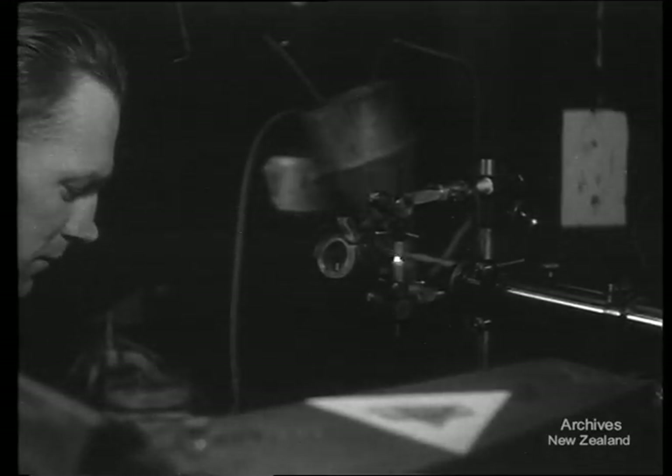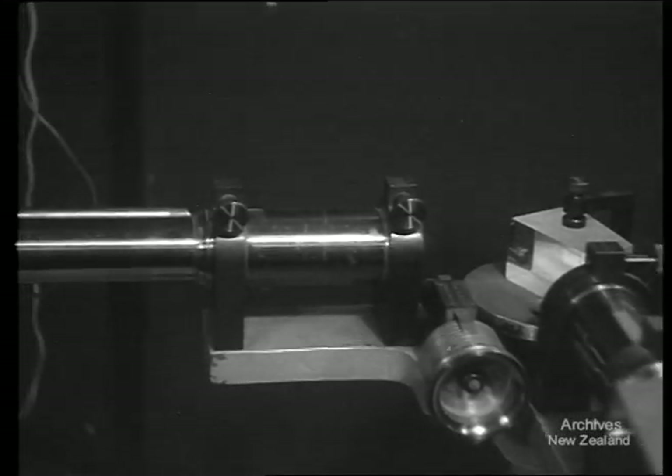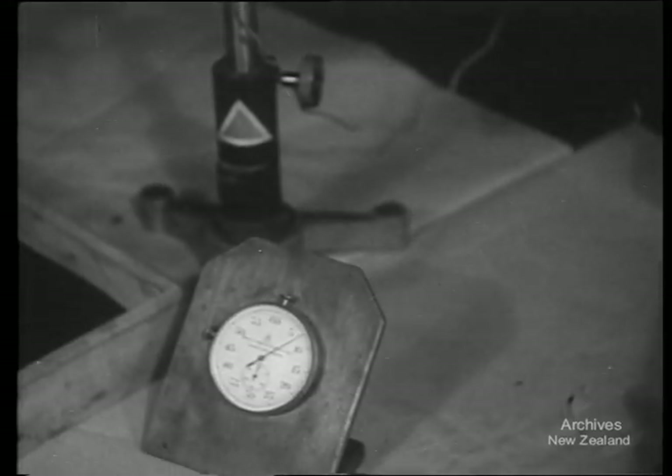The light from the spark is examined, just as astronomers examine starlight to find what the stars are made of. While the spectrum of each specimen of metal is being photographed, there is time to make up the photographic developer.